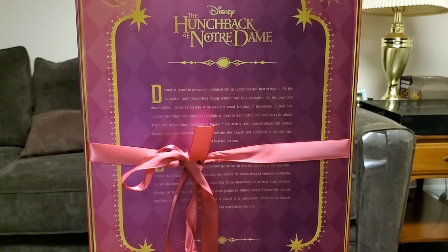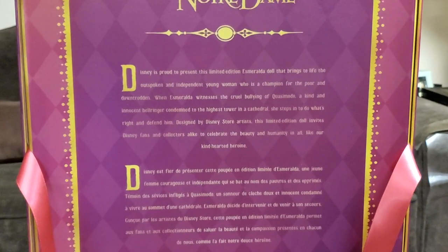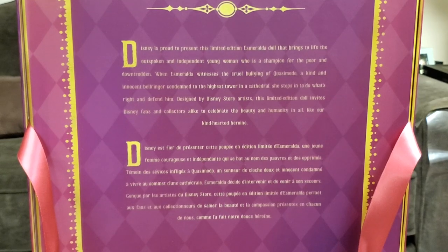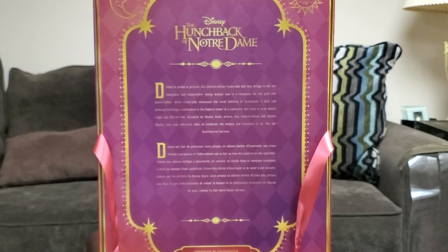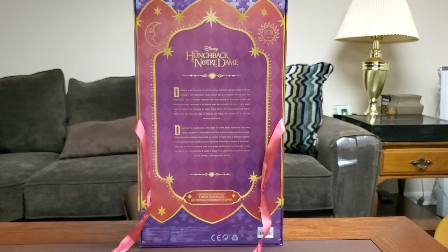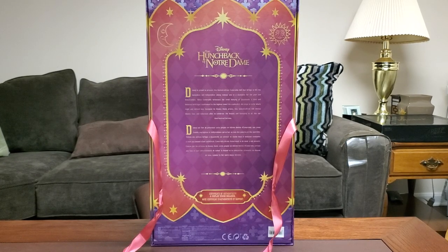Alright, here's the back of the box — it looks absolutely gorgeous. I'm just going to take this ribbon off real quick so you can see it. For those of you who like to read this stuff, just pause it right there. Disney Store did a fantastic job with this box. In my personal opinion, the design of the box is spectacular. And the thing I always love is that since this is one of the most recent dolls, it does come with a strap on top, which I absolutely love.